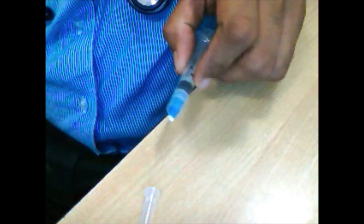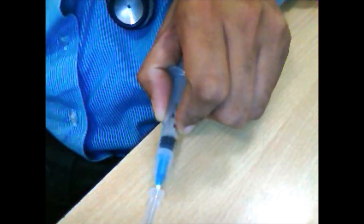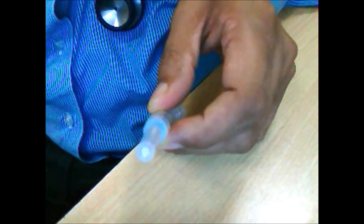You put the holder on the table like this, then insert the needle into it like this and hold it. After that, if you want to carry it towards the disposal, hold it in your hand like this. Do not hold it pointing forward because someone approaching from the front could get injured.